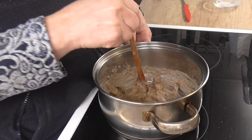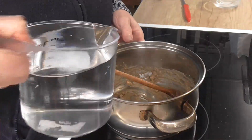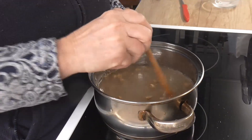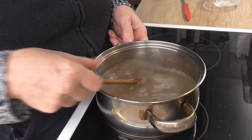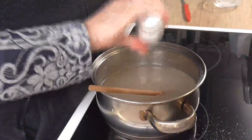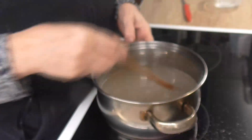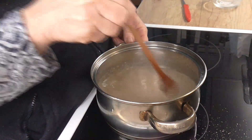Zapražili jsme si to celozrnou moukou. Nalejeme vodu. Posolíme. Přiklopíme a od bodu varu vaříme tak 10 minut.